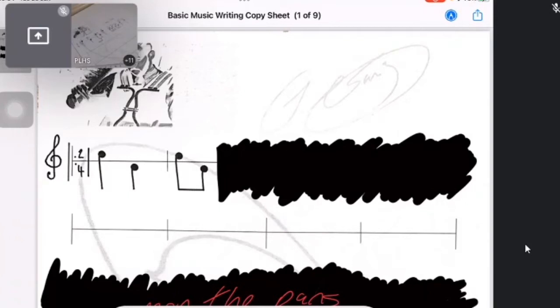Our next group is a crotchet — easy enough, just draw that in. So far now we've got: one, two, one-and, two. Very, very easy so far.